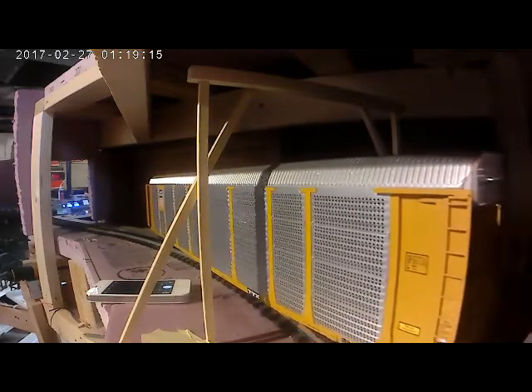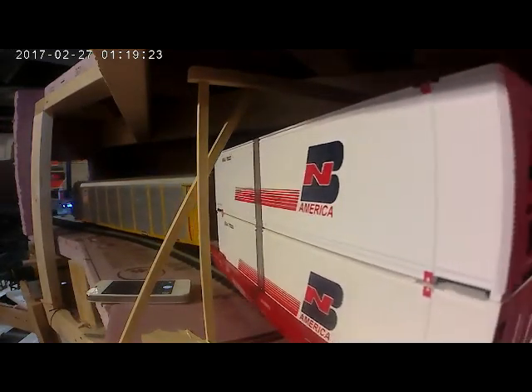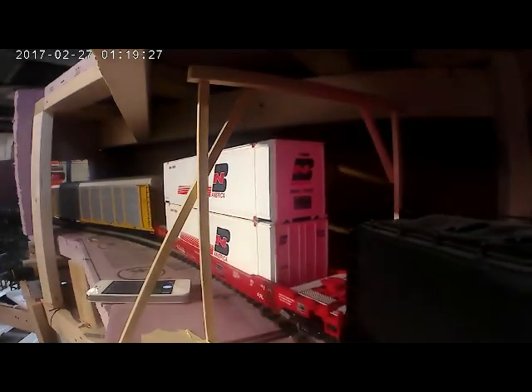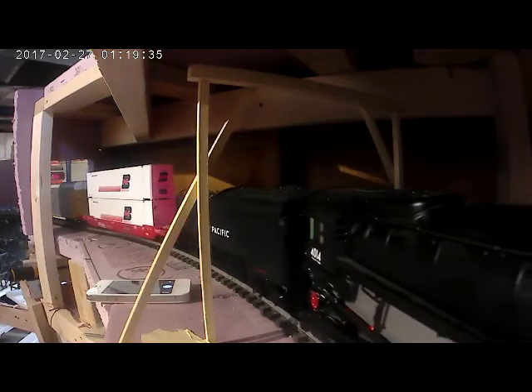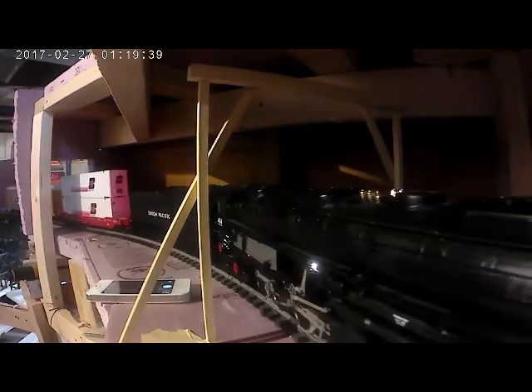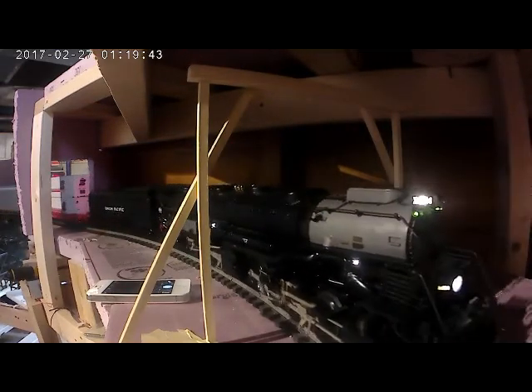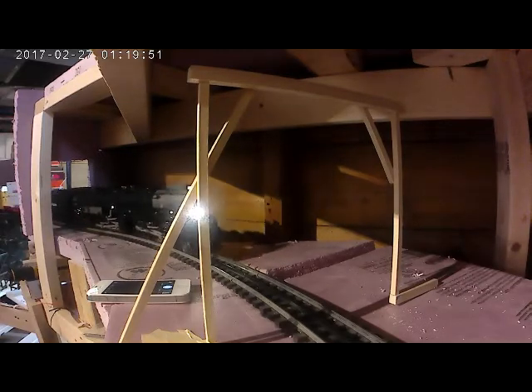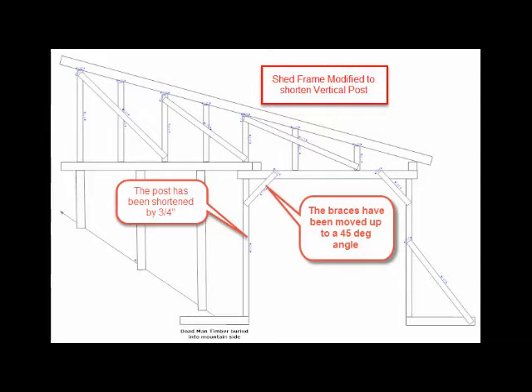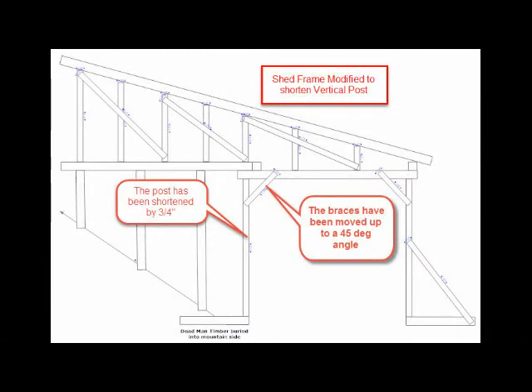To be continued. So I believe I can cut out about three quarters of an inch out of the height and move the shed frame slightly outward to increase the additional clearance at the outside rail.